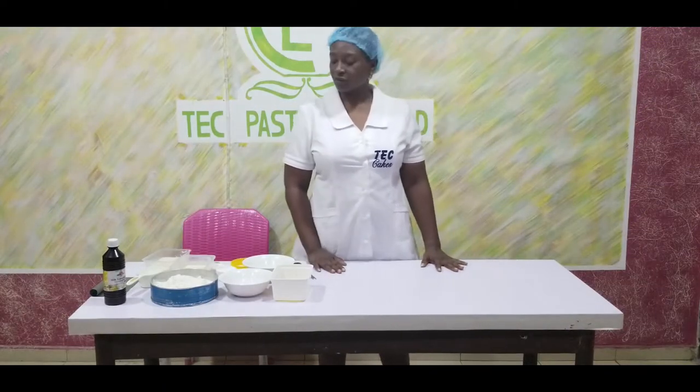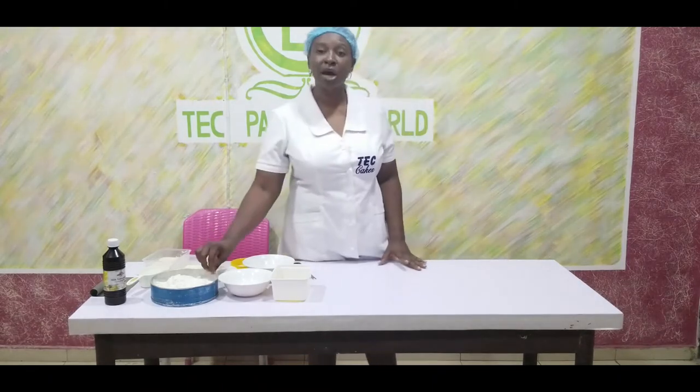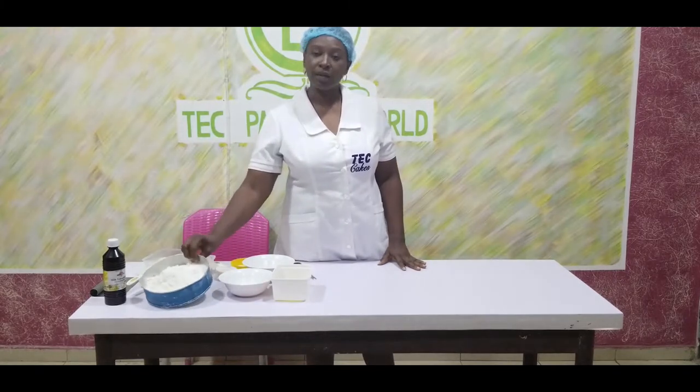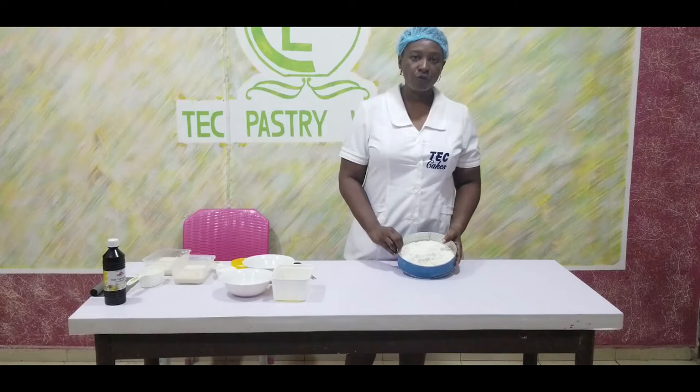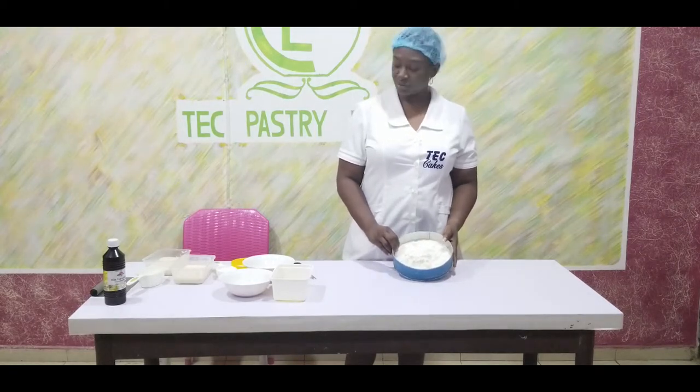The ingredients for the bread we will put up after the video has finished showing, but I am going to list them out one after the other. We have 4 cups of flour.